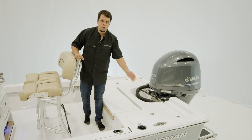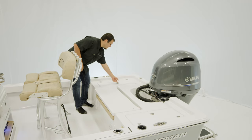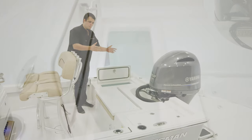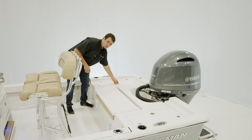Over on the port side is a 20-gallon insulated livewell, and on the starboard side the same livewell, but this one features our Pro-Air bubbler system. Both of these boxes can serve as coolers or dry storage.